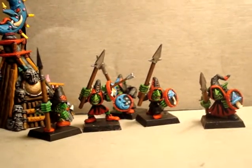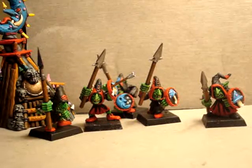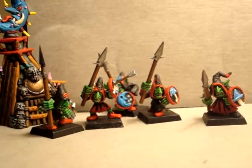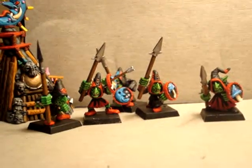Hey everybody, Stumpy Dumber. I'm back with the Goblin Review. This is the classics, I would like to say — the little bit larger scale gobos.